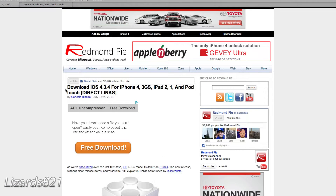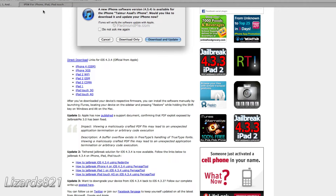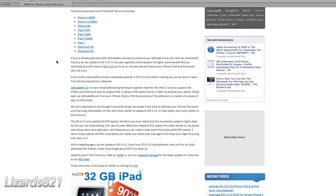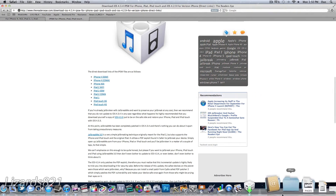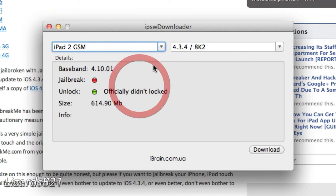I can't find it on the website I normally use — FlexFelixBruns.de isn't working properly today. So we can use the Redman Pi link, which has all the iOS 4.3.4 IPSWs, as well as the Reader's Eye link. Or if you have IPSW Downloader like I have here, you can download iOS 4.3.4 from there. Note this will not work for iPad 2.